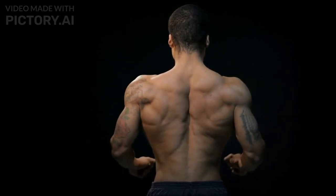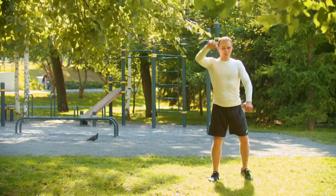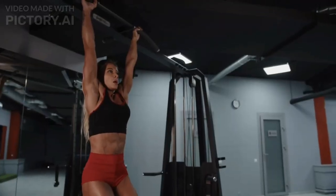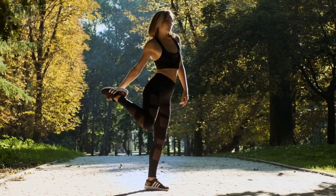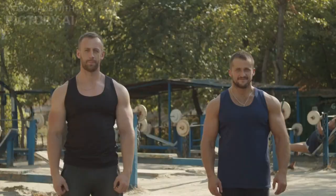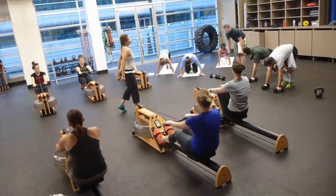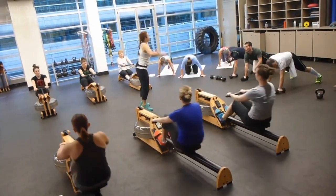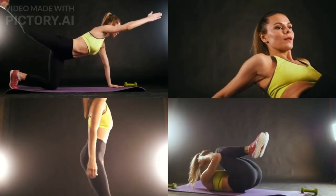Workout Segment 1: Warm-up. Every great workout starts with a killer warm-up. Let's get that blood pumping and those muscles ready to rock. Start with some light jogging in place, followed by dynamic stretches like arm circles and leg swings. Remember, a warmed-up body is a happy body. Now it's time to torch those abs. We've got a series of exercises lined up that are going to target your core from every angle. Grab a mat, some water, and let's begin.